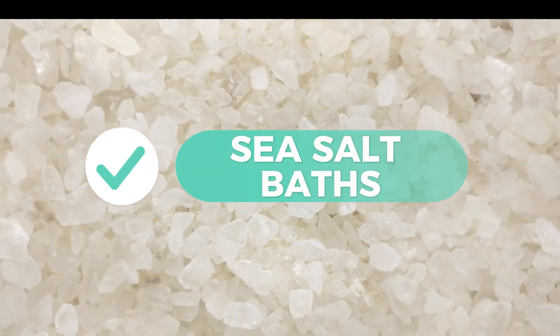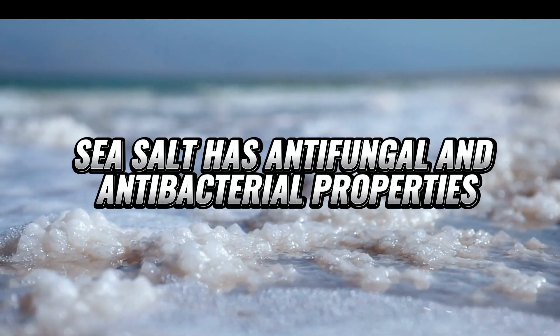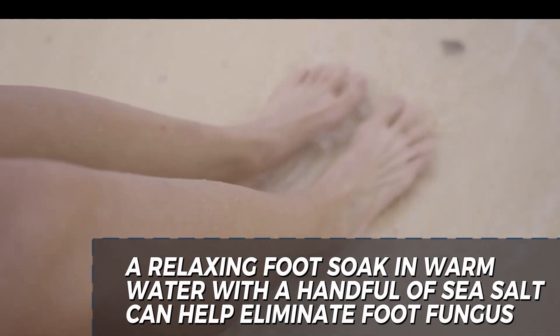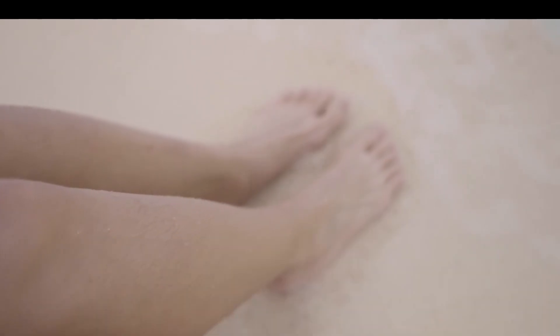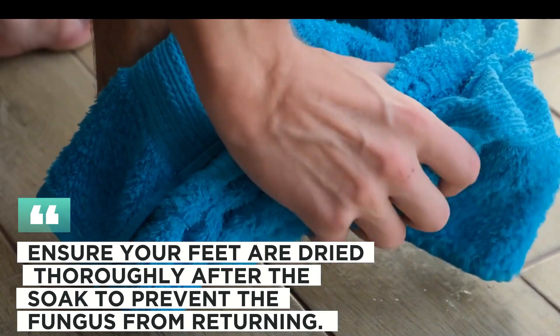10. Sea Salt Bath. Sea salt has antifungal and antibacterial properties. A relaxing foot soak in warm water with a handful of sea salt can help eliminate foot fungus. Ensure your feet are dried thoroughly after the soak to prevent the fungus from returning.